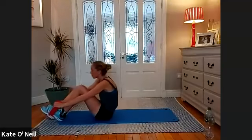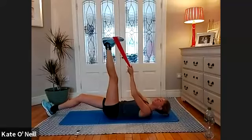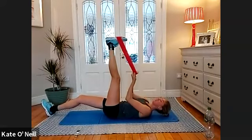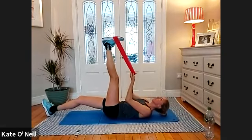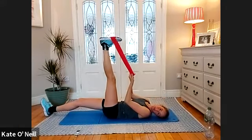Coming onto your back — we'll stretch out. Starting with the hamstrings. Grab the band if you have one — it makes it easier and allows you to get a bit deeper into that hamstring. When you're ready, extend that leg straight, holding the band securely — make sure it doesn't fly off and hit you.